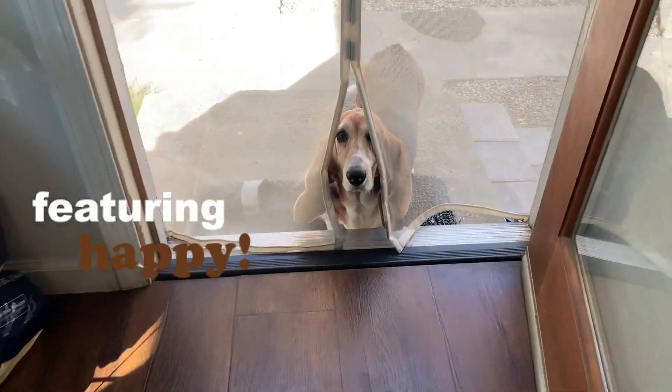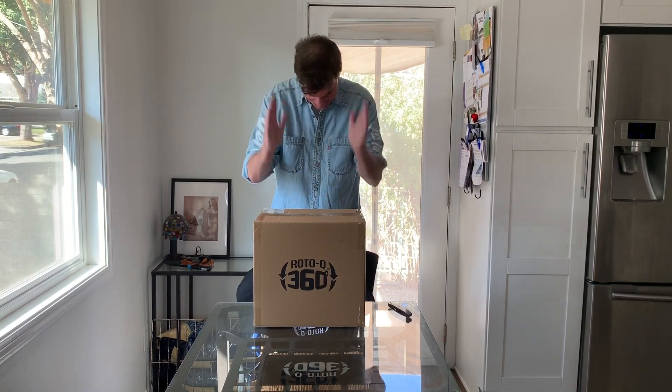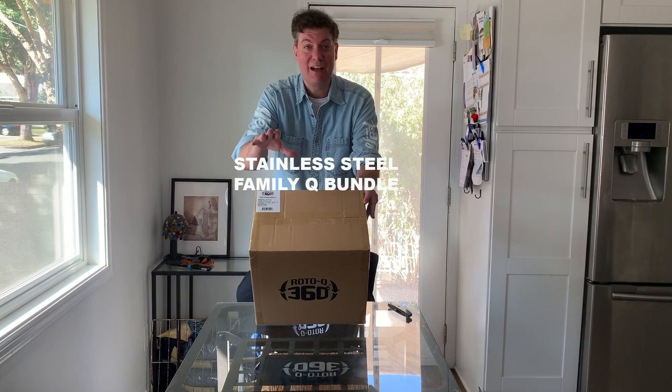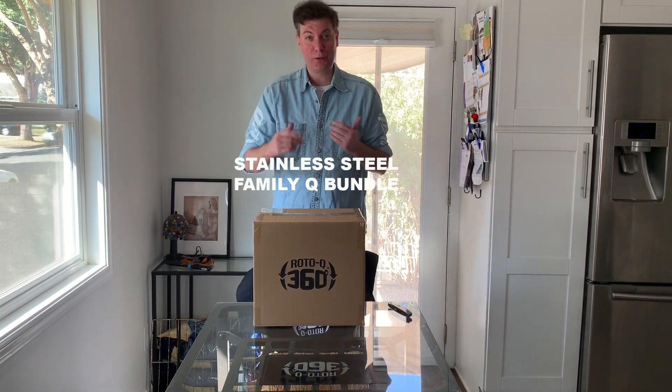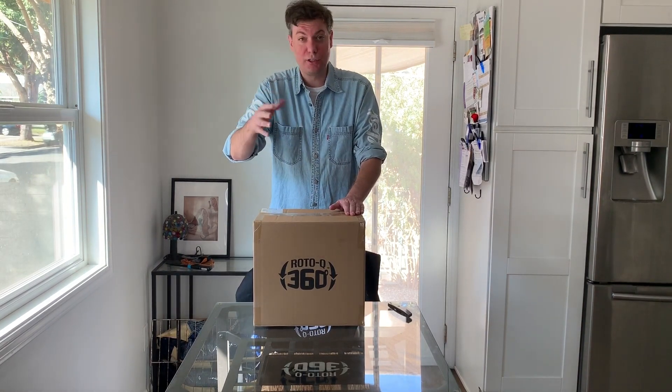Hey folks, great news! It's your boy Old Murph here in Old Murph's Kitchen. An exciting thing came in the mail today — it's a Roto Q 360 Family Cube. Today I'm going to do a little unboxing. Just a heads up: please comment, question, concern, subscribe to the video and stay tuned.